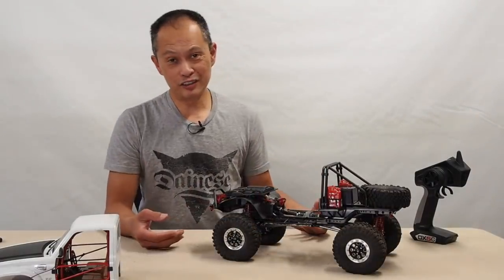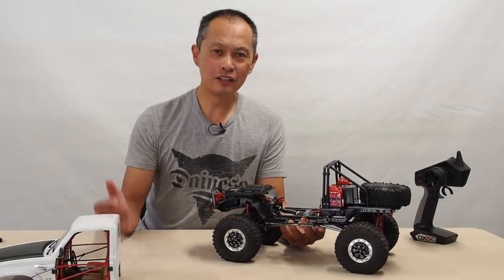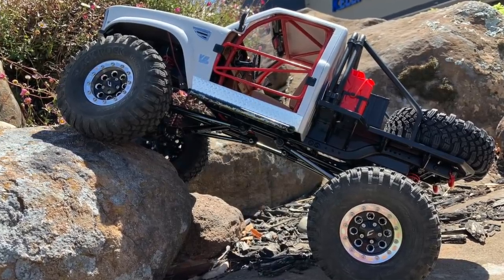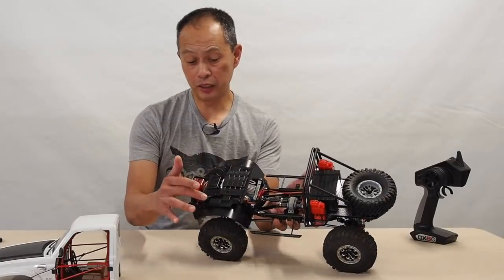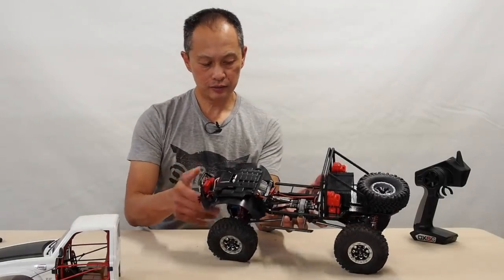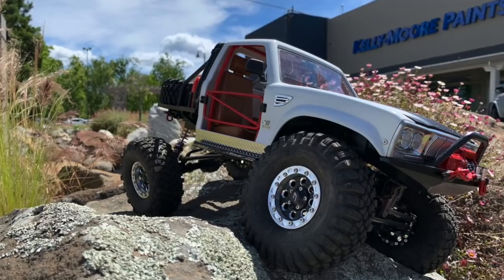So, observations. We have another video showing its performance, but we'll just cover the key observations here. The switch is over here by the way, for your receiver — so it's very handy to have a switch, you just open the hood and flip it.